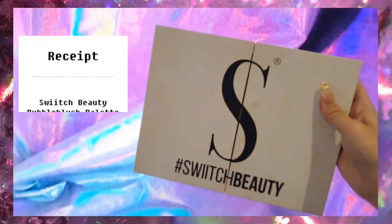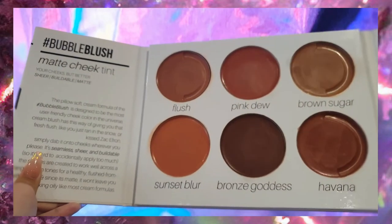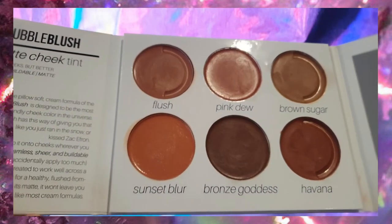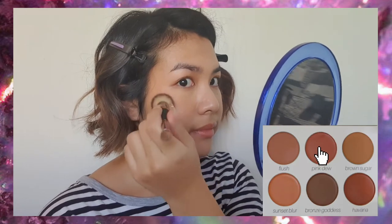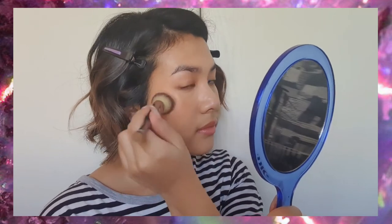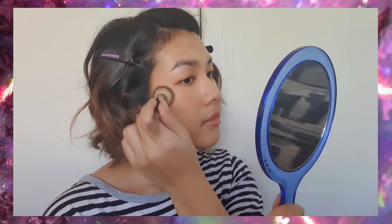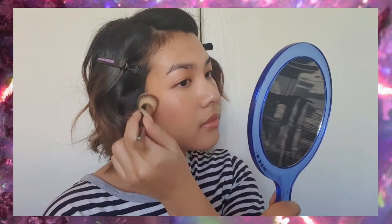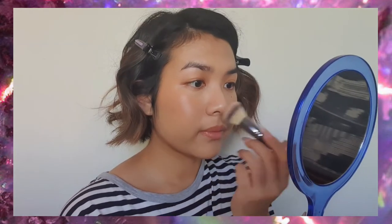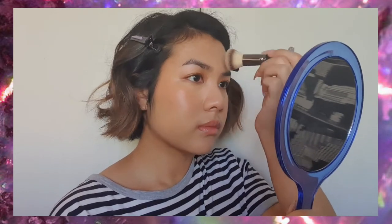Next we're going to be using some cream products — a cream blush and a cream bronzer. I just prefer creams over powders but that's personal preference. We're going to use the shade Pink Dew on the apples of our cheeks, bringing it out towards the temples. We're also going to put a little bit on our nose, forehead, and chin, which creates a more all-over natural flush. A good hack is to use the same foundation brush to blend in your blush, because then it creates sort of a seamless finish.